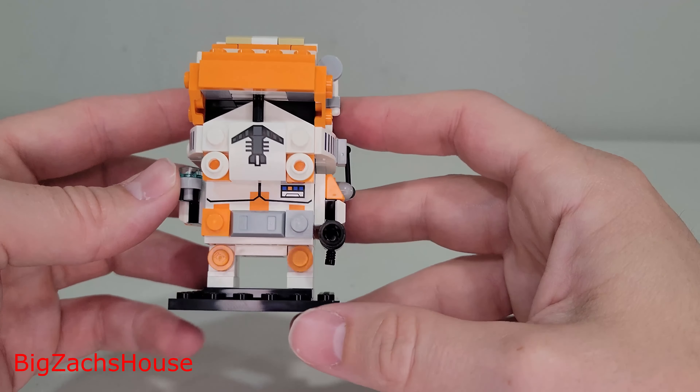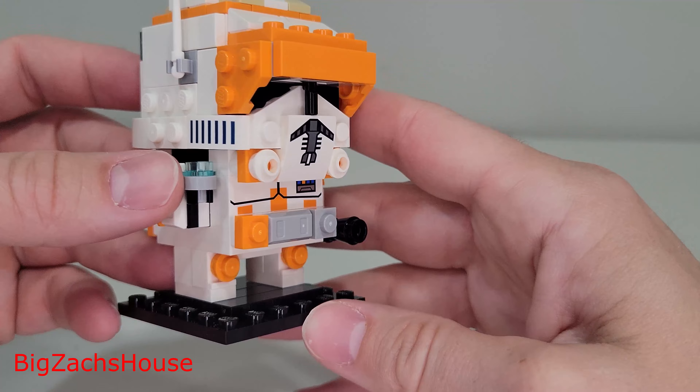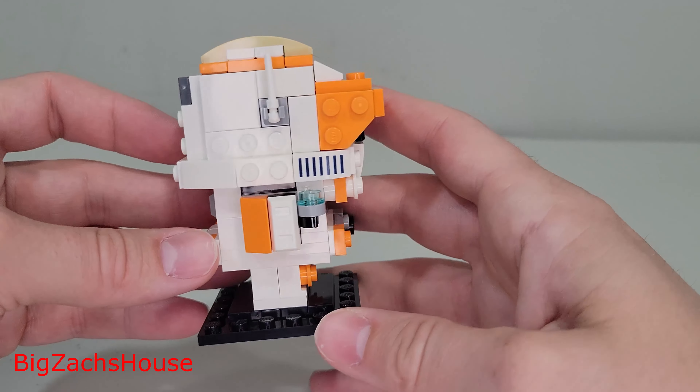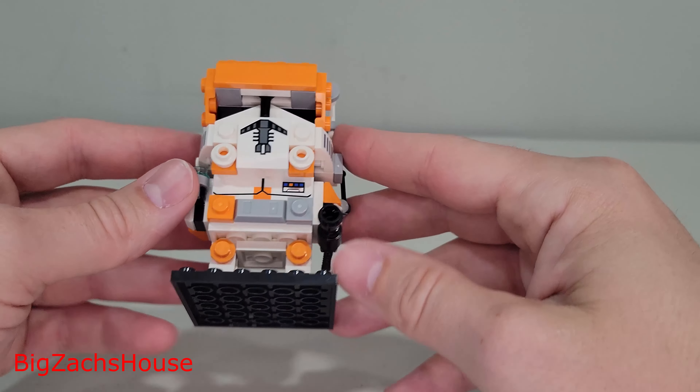Let me know what you think about this set — I think it's great. Look at that torso, that printed torso piece. That's awesome. $10, great value. If you want to be patient, maybe you'll save a couple bucks at some point by waiting a little bit, but this is an awesome set.